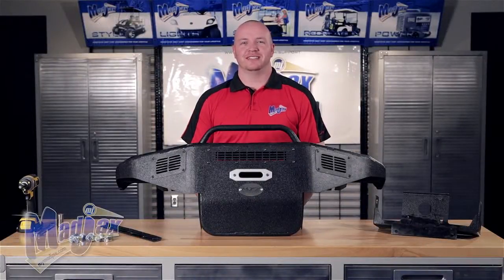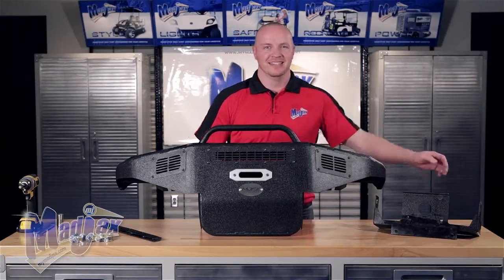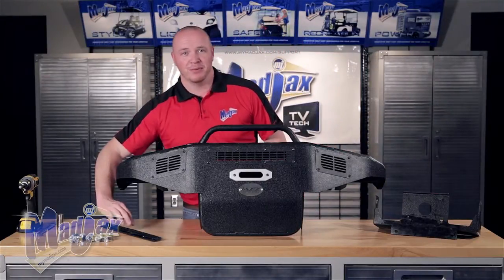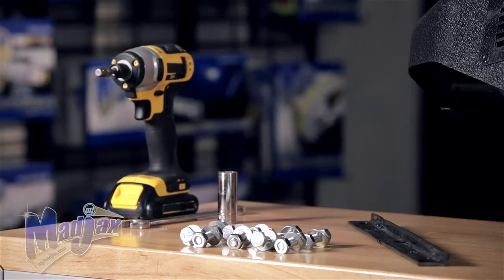Today we're installing an MJFX Armor Bumper designed for the Club Car DS. Included in the kit is the main bracket, the bumper itself, the frame bracket, and the mounting hardware.